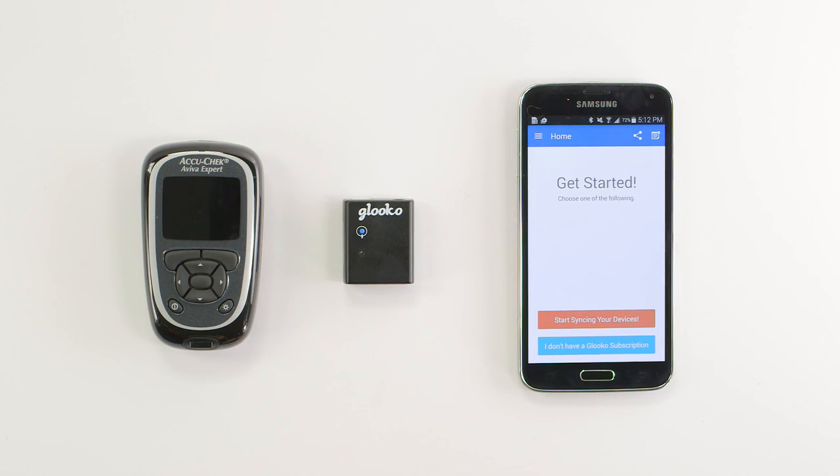In order to do this, you'll need an AccuCheck Aviva Expert, a mobile device with the Gluco app installed, and a paired MeterSync Blue.